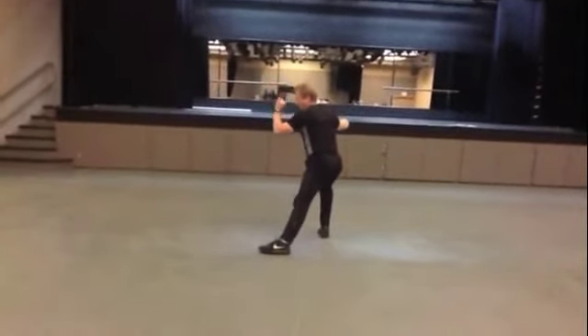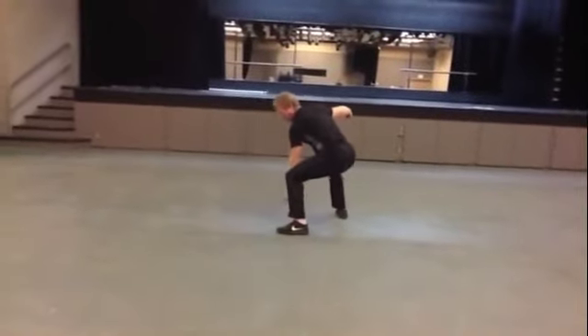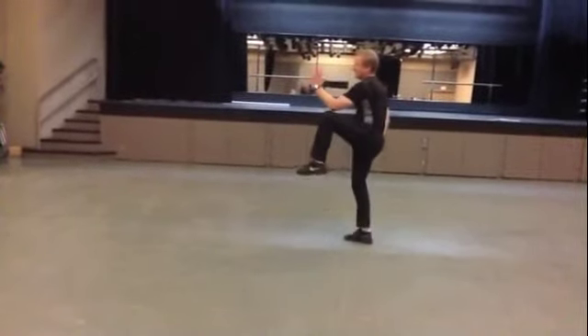Snake creeps down, shift the weight into the right leg, as you toe out, you're 90 degrees to the left, right toe coming up. Cock stands on one leg, cock stands on the other leg.